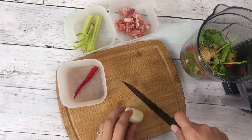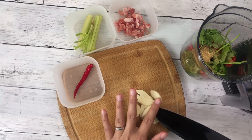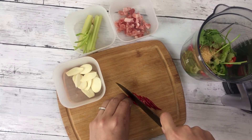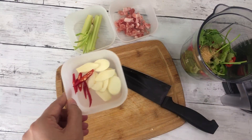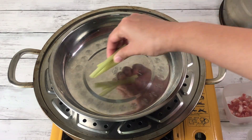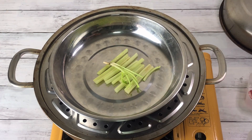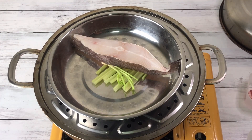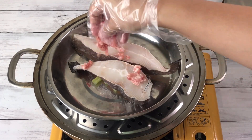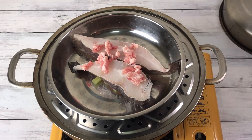Slice garlic and chili as desired for garnish. Add celery and coriander root, then plate the fish on top. Add minced pork for flavor and to keep the fish moist, and steam for 15 minutes.